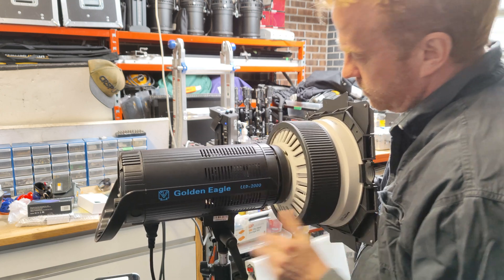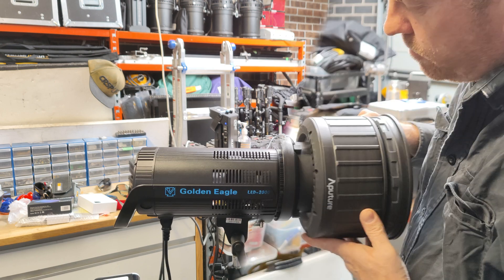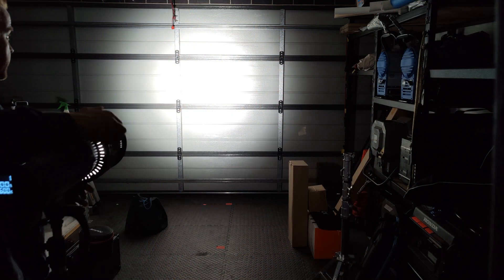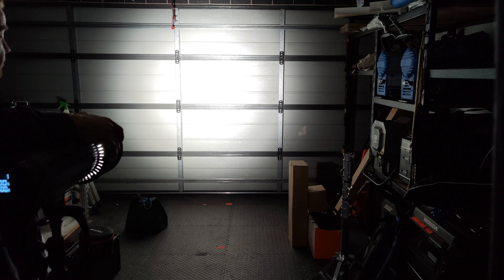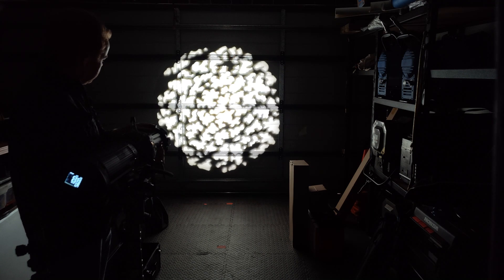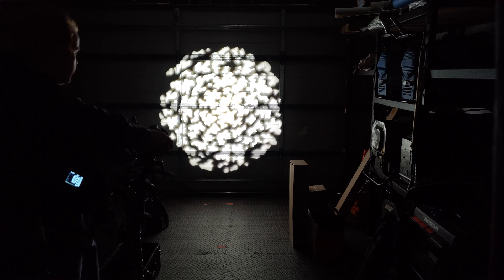I tried some optical accessories from other brands. The Nanlite Forza Fresnel didn't fit. The Aputure Fresnel 2X did fit, however because the COB sits at a different point, it is wildly out of alignment — in full flood it's very spotty. What did surprise me is it worked relatively well with the spotlight mount. It wasn't as sharp as it would be on an Aputure light, but if you bought one of these and rented a spotlight mount, you wouldn't be too disappointed with the result.